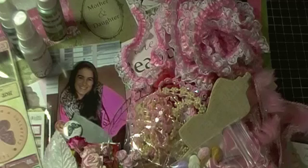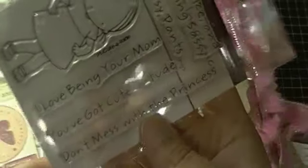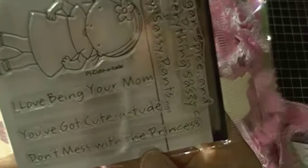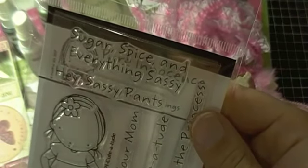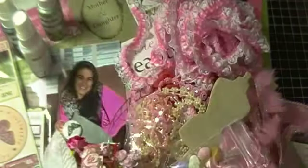The last thing I have is a couple of sentiment stamps, and I'm not sure which ones I'm going to use. The first one I may use is from Pure Innocence and it's the Cutitude — it's got some really cute sayings: 'you've got a cutitude,' 'don't mess with the princess,' 'hey sassy pants,' 'sugar spice and everything nice.' So I've got that one.